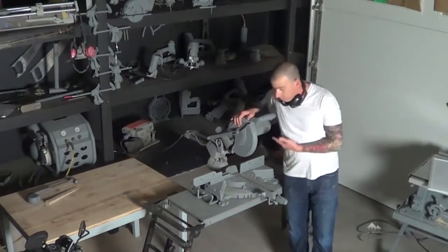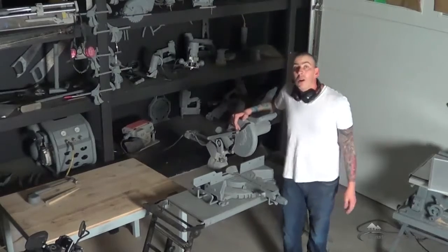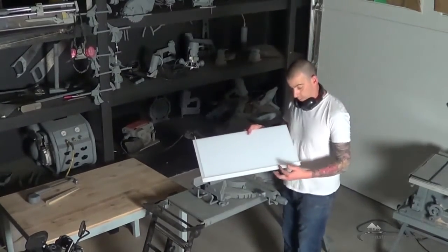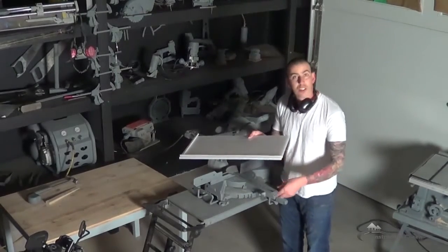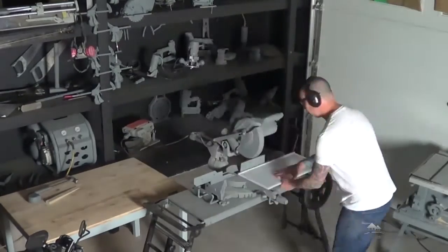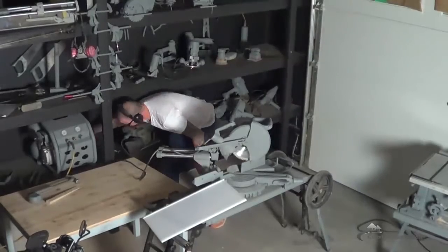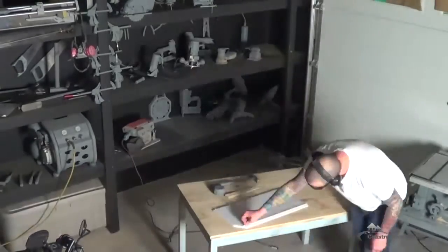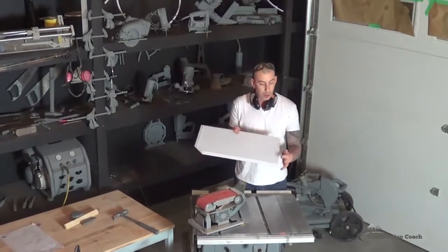I've got my compound miter saw here, with my plastic pieces inserted into the dado on the drawing board. I'm going to use this saw just to trim that edge and this edge flush, and then put a 45-degree cut across that edge. I've got my drawing board here — I've just finished making that 45-degree angle cut as well as trimming those ends off.